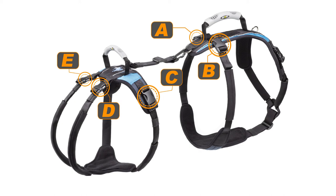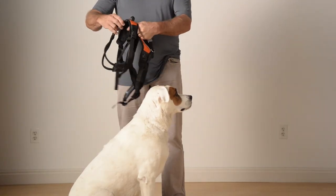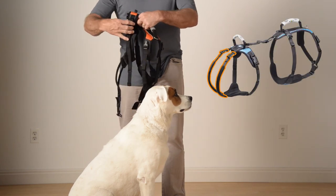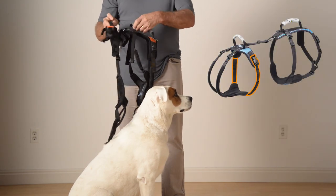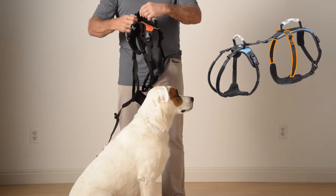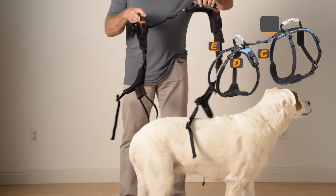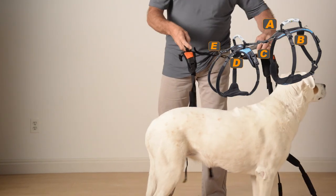I'll show you how to disconnect these five straps. Remember, you can pause this video at any time and return to this diagram. To begin, you need to unfasten five clips: the two trailing straps, one belly band, and the two chest straps. The two trailing straps are D and E, the belly band is C, and the chest straps are A and B.